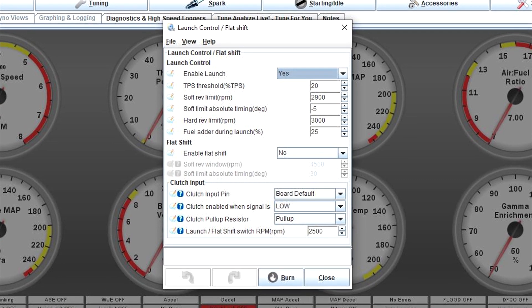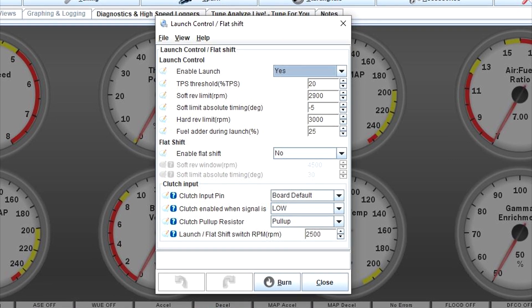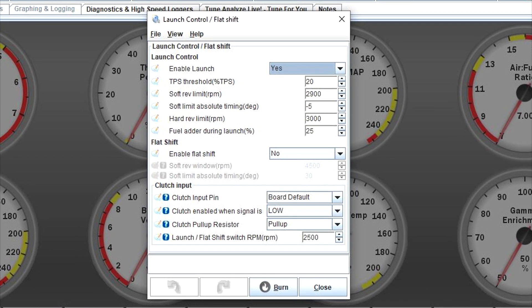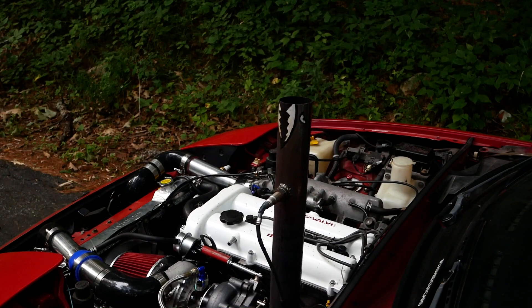Once again, it goes without saying, but explosions at your turbine wheel are not good for the life of your turbo — but it sure is fun. With that said, use launch control accordingly. To make the most out of your launch control, you'll have to play around with these settings to see what works best with your car and your setup.